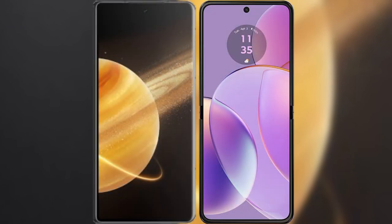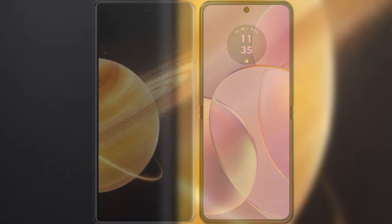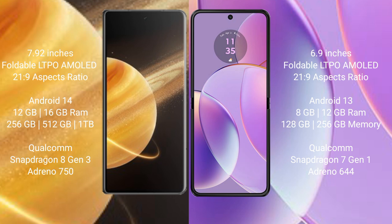I will compare the new Honor Magic V3 with Motorola Razr 40. Honor Magic V3 comes with a 7.92-inch foldable LTPO AMOLED display. Motorola Razr 40 comes with a 6.9-inch foldable LTPO AMOLED display.